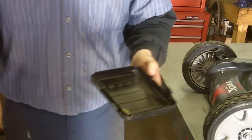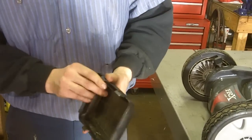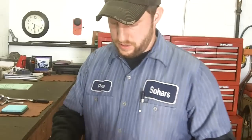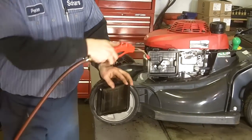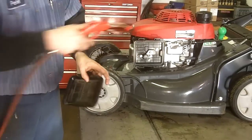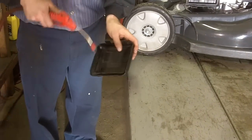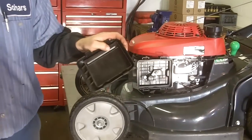After you remove the air filter, you want to make sure you clean out the air filter box. What I use is an air compressor and blow any of the debris away from the air filter box on both sides. Now my air filter box and cover are both clean.